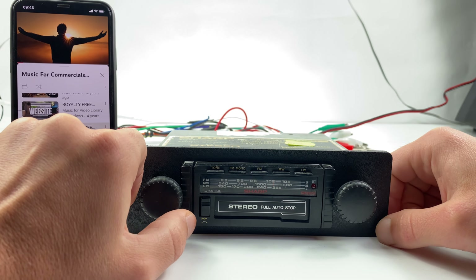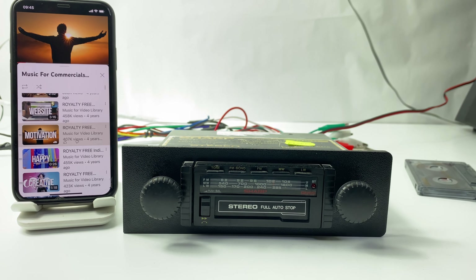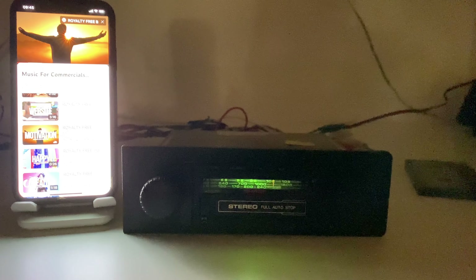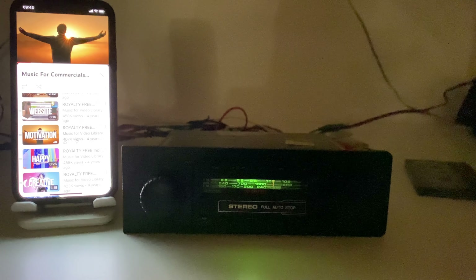Let's see how the radio looks in the dark. Not much color here, but this is how it came from the factory — in green.